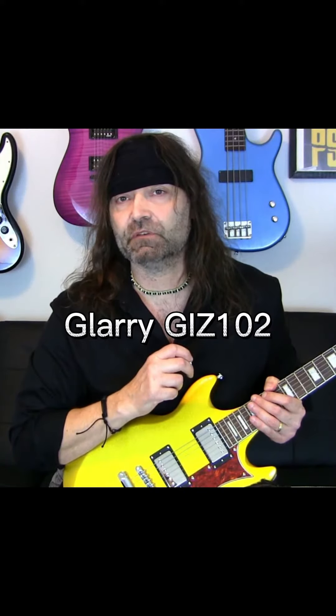This is the GIZ-102 that I already sent to check out. And let me tell you something, I am blown away by this guitar. It sounds good, it looks good, and I'm really impressed.